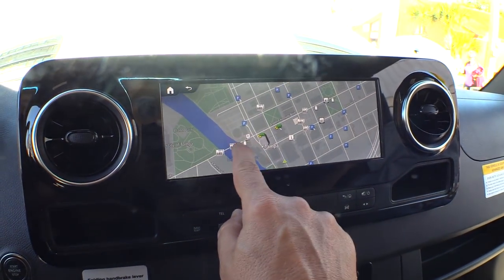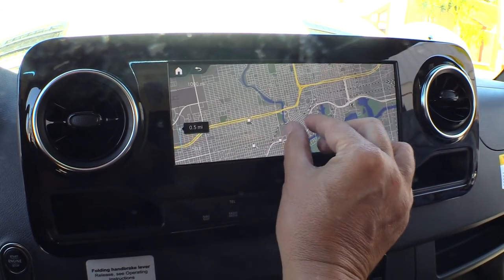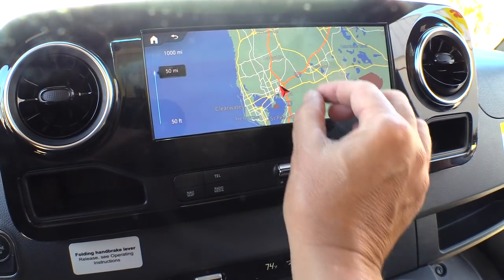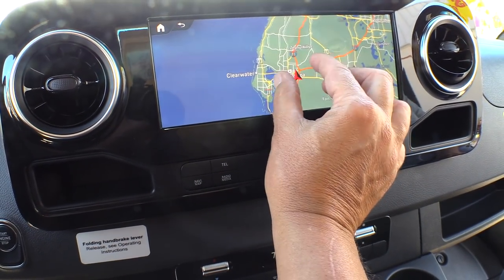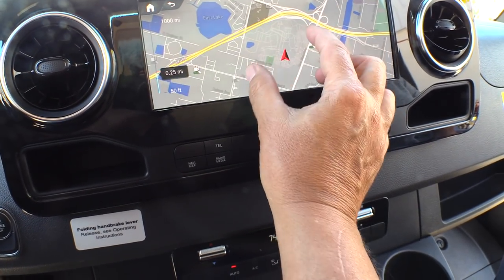Here's the radio — it's got a nice big touchscreen. This is the GPS right here; you can zoom in and out. That's a big change over the Becker. I really didn't like the Becker, a lot of people liked it but I didn't. This is a nice big change, and the touchscreen works really nice.